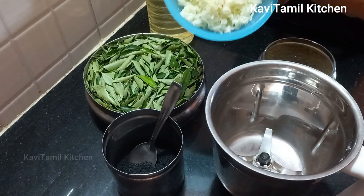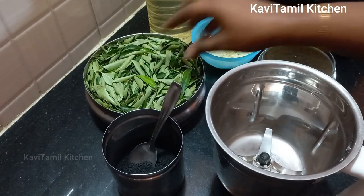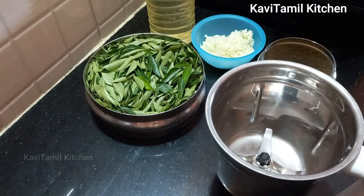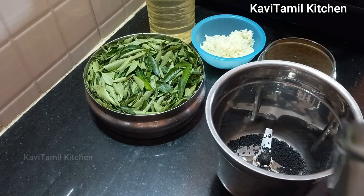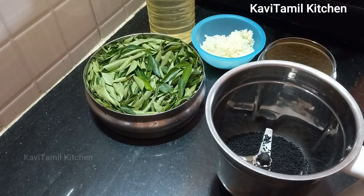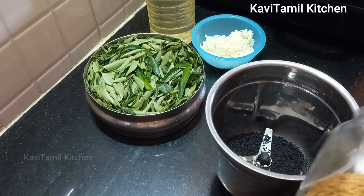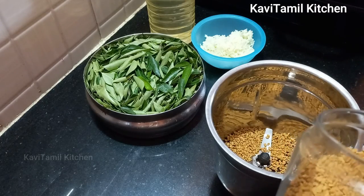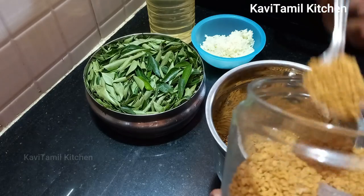Now we have 4 carrots and karunji. The karunji is available in the supermarket. Add 4 tbsp of karunji.